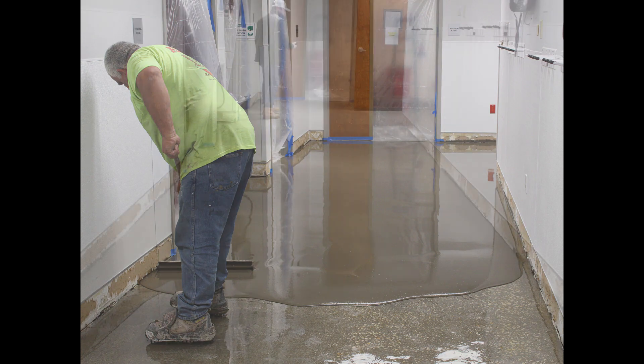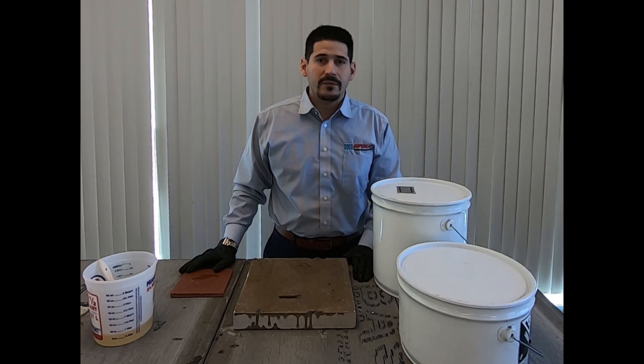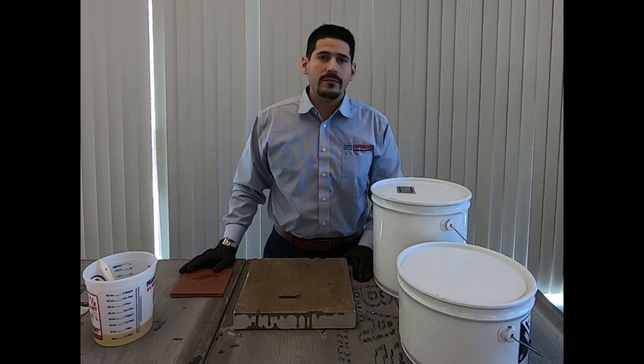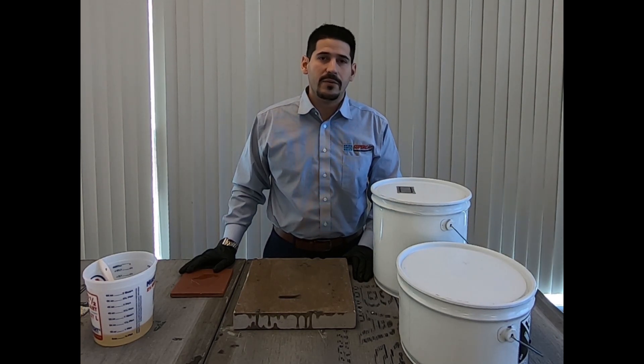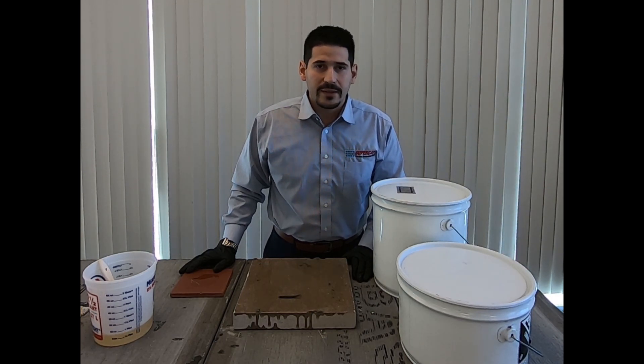It meets ASTM F3010, which is a pretty aggressive test for epoxy moisture barriers. We look forward to your comments and being future Lady Green customers. This product is going to be released in April. I look forward to hearing from you — please stay tuned for other updates.